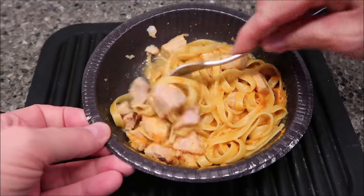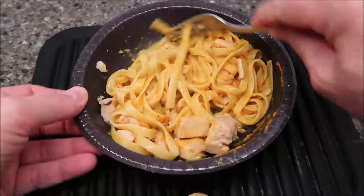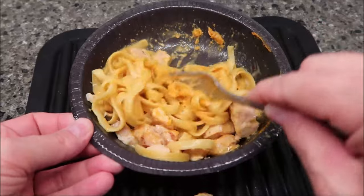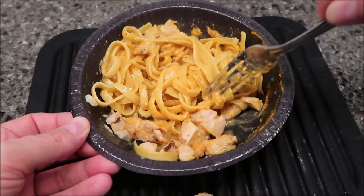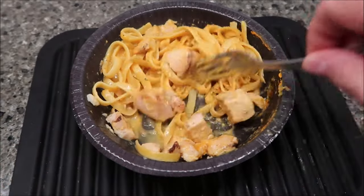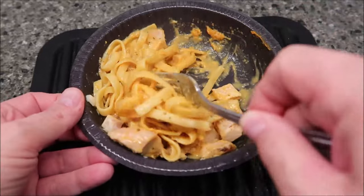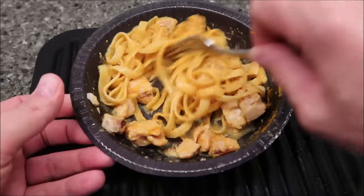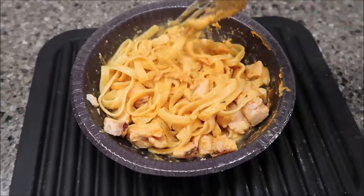Here it is out of the microwave. I did let it sit for a minute. It's still got a little bit of moisture and is a little watery, but it's not bad. I think if I stir it up really good it'll be fine, because you can see these huge pieces of chicken — look at that big hunk of chicken right there. There are some decent-sized pieces of chicken, quite a bit of pasta, and you can see the Cajun seasoning giving it a kind of orange color.